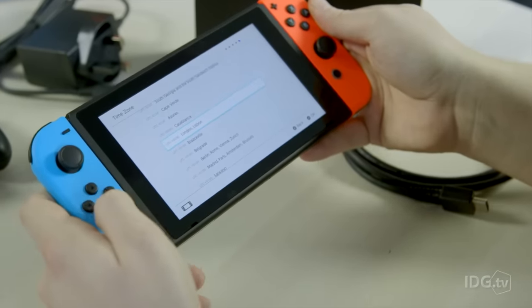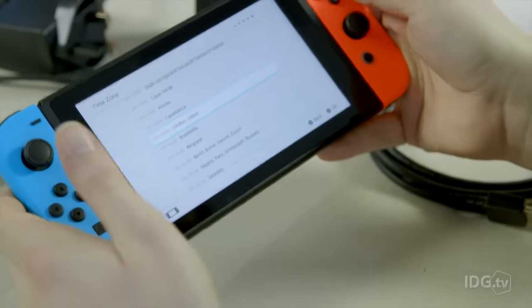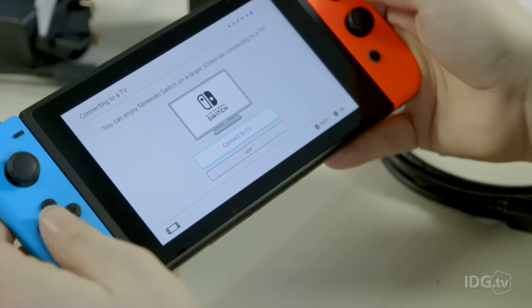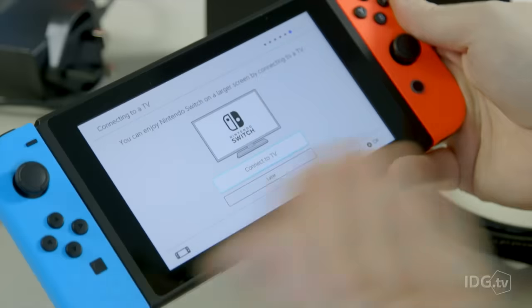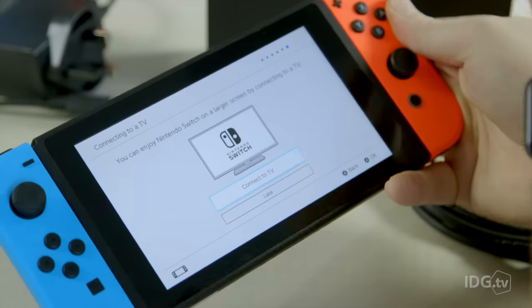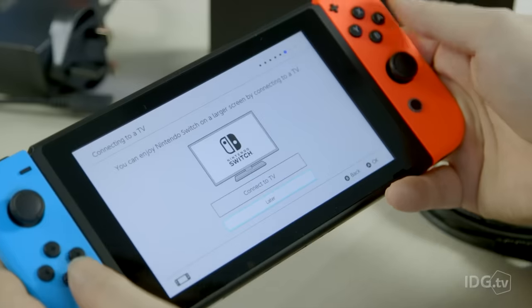Onto the next step, set our time zone. All right, so we are in London, already there. For this part of the setup, you can either continue to set it up as a handheld console, or you can plug it into the dock and then plug that into your TV to go through the TV setup. For this, we're going to carry on on the console.